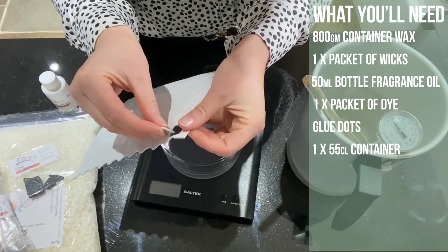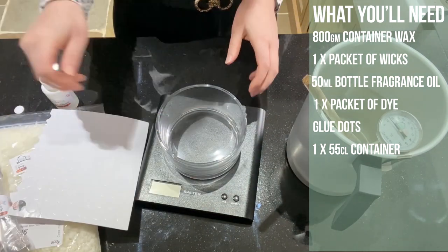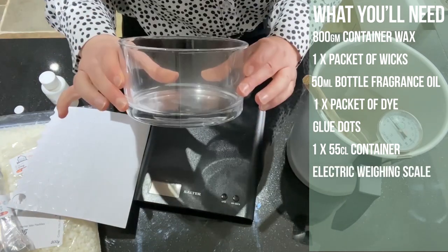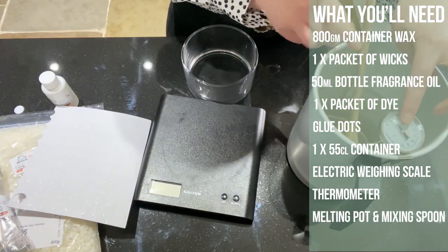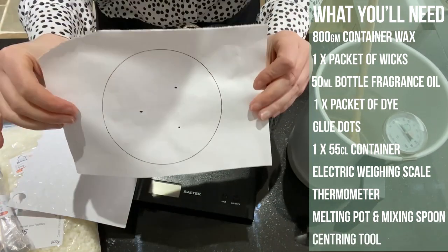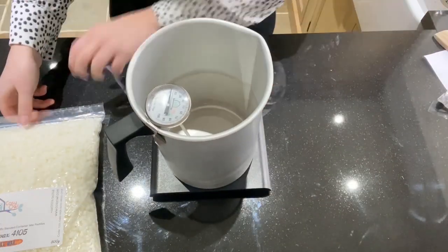I also have my glue dots just here, which you can just pop out and use like this. I also have my container — this is a 55 centiliter container. I've got my electric weighing scale, my wooden spoon, my boiler, and my thermometer. I also have this little centering tool which I will come to.